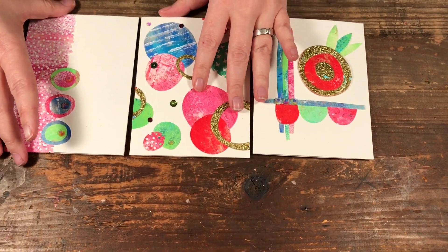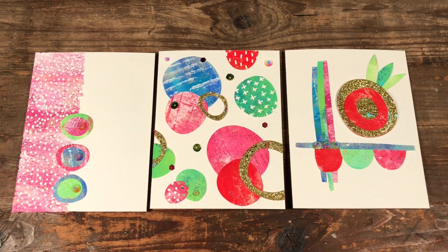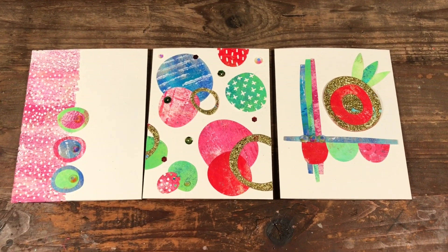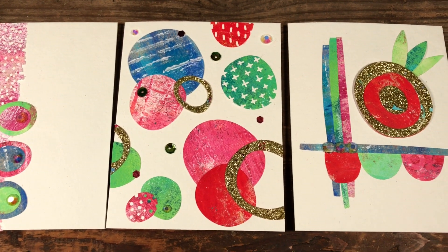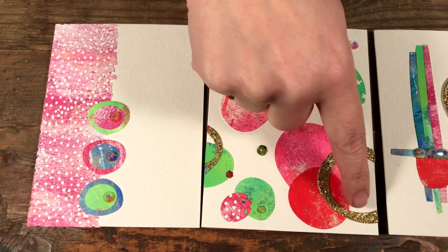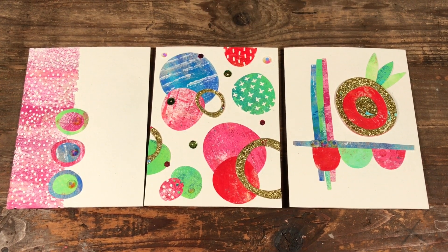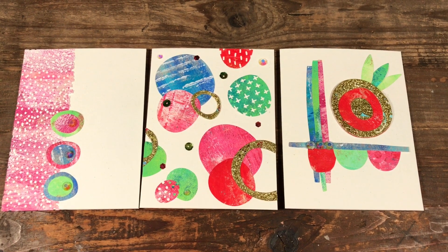Next, I want to talk about using jelly prints just like you would patterned paper. All these were die-cut using the February large die of the month from Spellbinders — all abstract shapes. I cut them out from the jelly papers and you can really see all the different textures; plain cardstock wouldn't be as interesting. Even the gold piece from a card I didn't like — once you die-cut it, it looks completely different because you're only using it in little pieces.